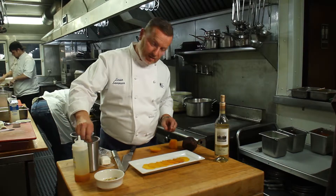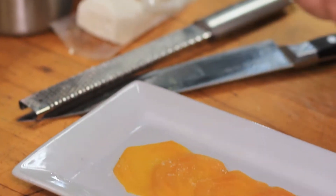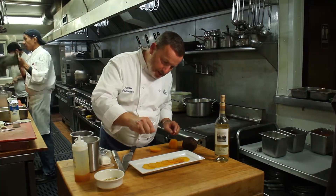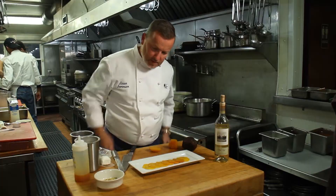It needs a little bit of salt and pepper on there like that. Here's the pepper — not too much.